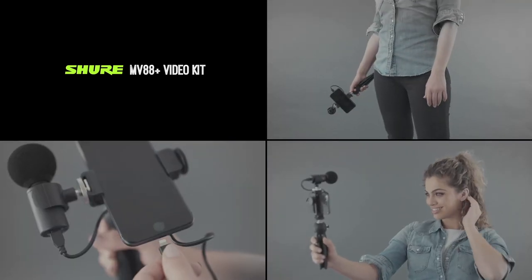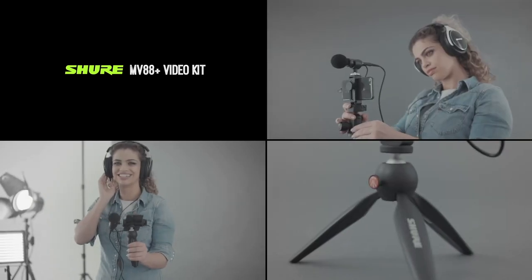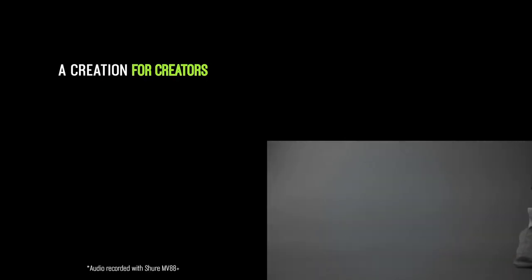Your new mobile recording rig directly connects to any Apple device via a lightning connector or via USB-C to select additional devices. See shure.com/Motiv-compatibility for details. The MV88 Plus Video Kit is a creation for creators. Just add phone.